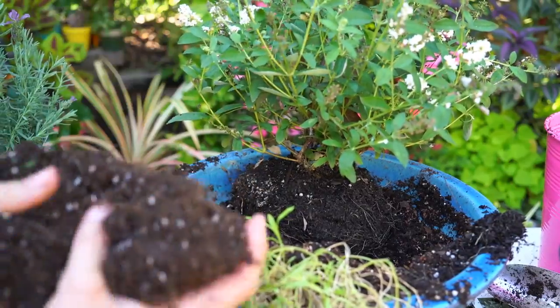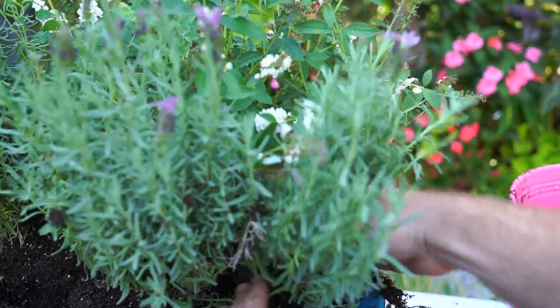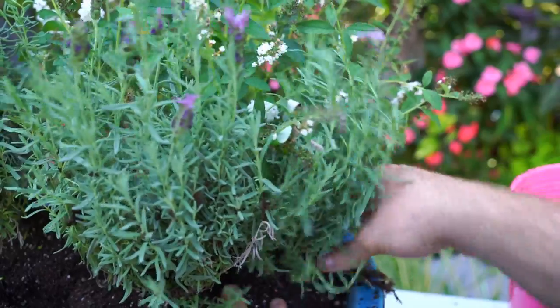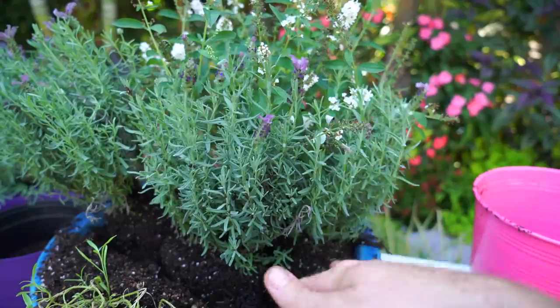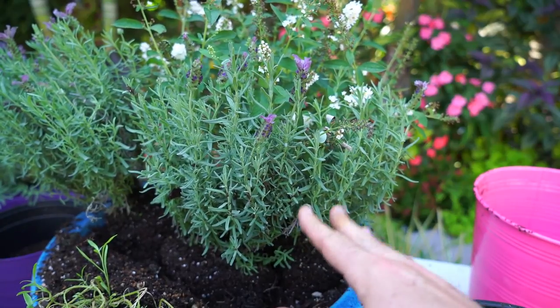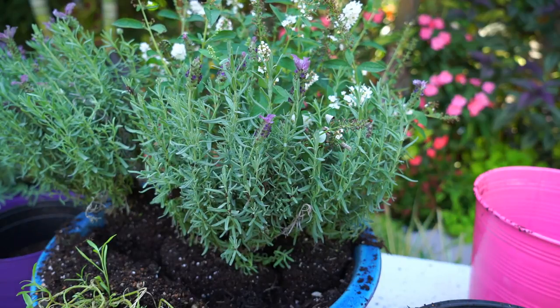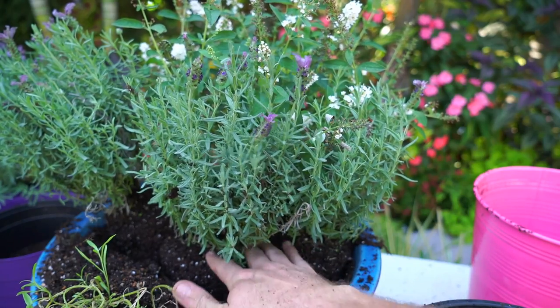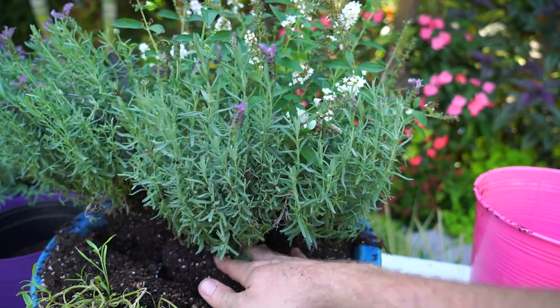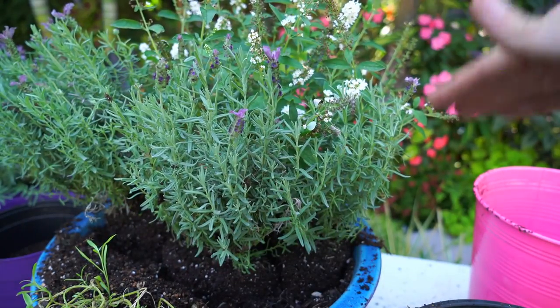That actually worked out really well — I was able to get three different plants without disturbing their roots too terribly much. I'm setting these in just a little bit higher than I normally would with other planters, only because with lavenders where I live — anywhere that's hot, humid, and wet — those conditions are like the kiss of death for these guys. The butterfly bushes tend to prefer things on the drier side as well, so that's why I added the amendment, so the soil will drain quickly.